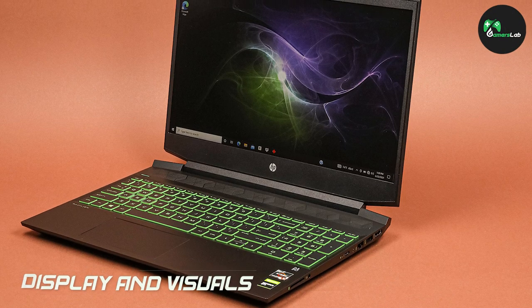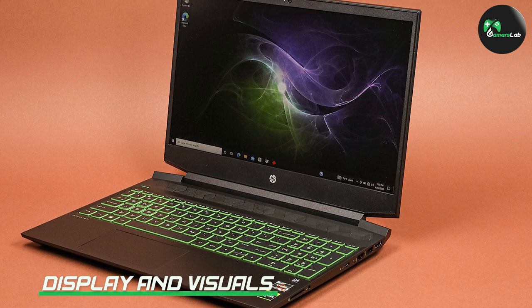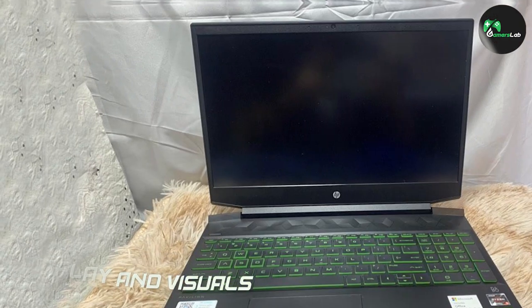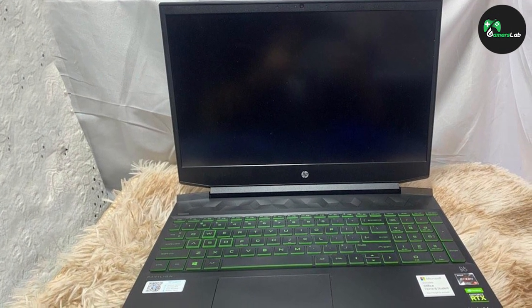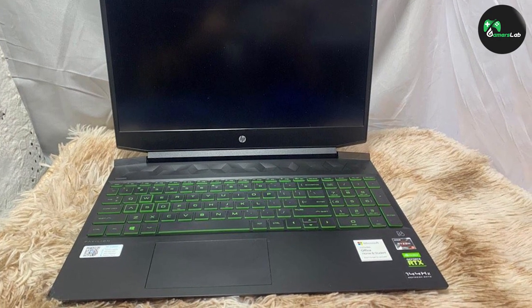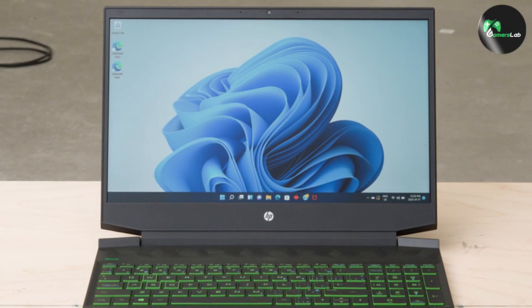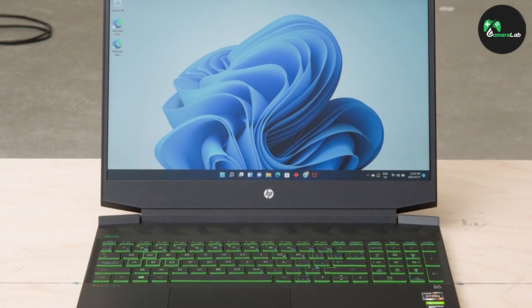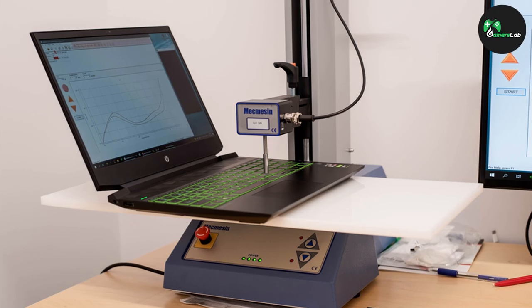The HP Pavilion i5 gaming laptop features a 15.6-inch Full HD IPS display, which delivers vibrant colors and sharp visuals. The viewing angles are wide, ensuring that you can enjoy your games from any position without any distortion. The display also has an anti-glare coating, reducing reflections and eye strain during long gaming sessions.